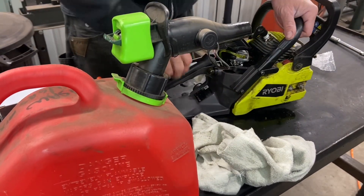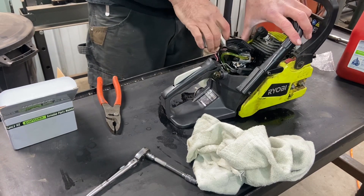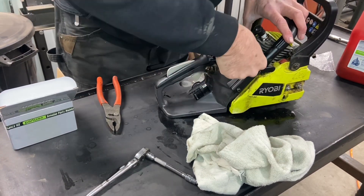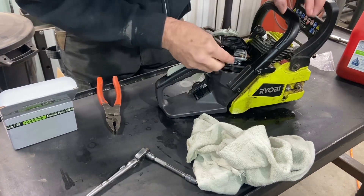New carb is on, but it's doing the exact same thing it was doing before. Maybe try switching these lines again — I think I might have them on backwards. Let me swap them again and see if that's the problem.